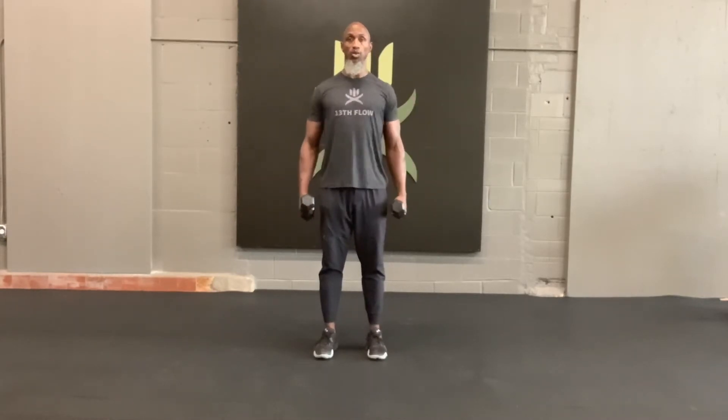Shoulders front and side. We're going to use some light dumbbells for this one. Feet hip-width, squeeze your quads, keep your body tight and engaged all the way up and down. Shoulders down away from your ears.